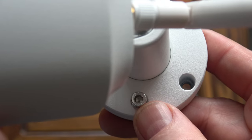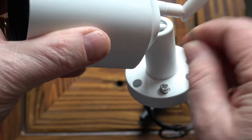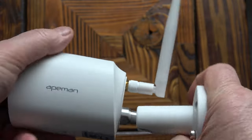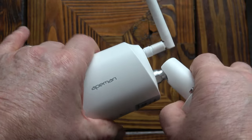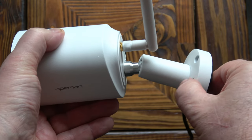That grub screw on the base is how you adjust the camera — you need to slacken off the grub screw with the allen key provided and then you get movement for everything on the camera. You can swivel the base, tip the camera up and down, and tilt it from side to side — all of that just by slackening off this one grub screw.